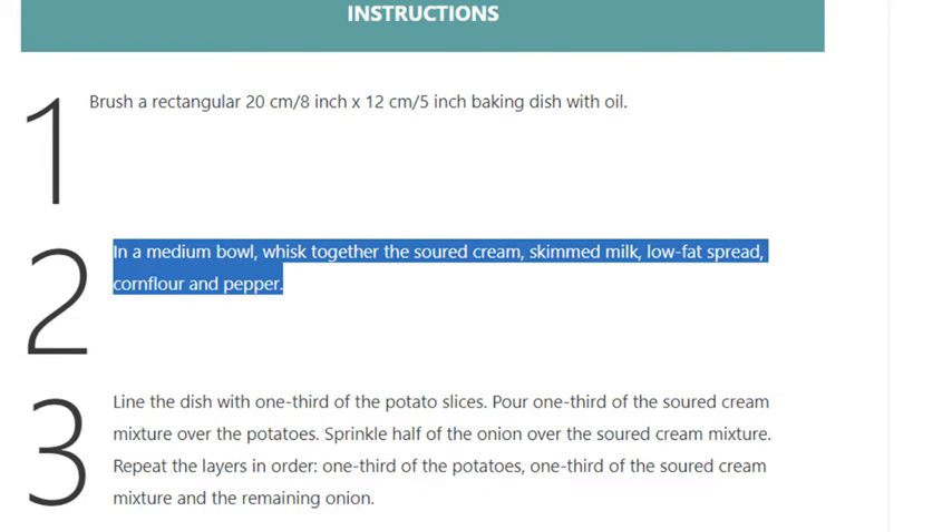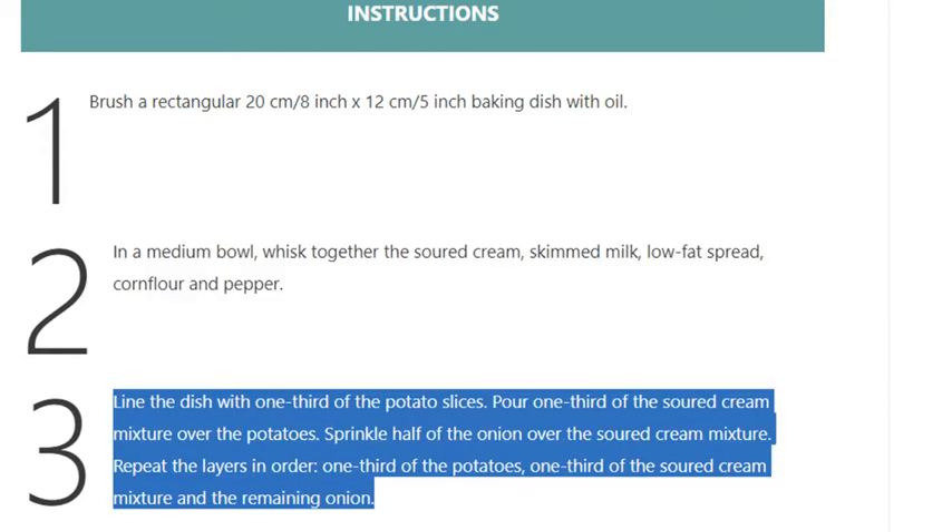Step 2 — in a medium bowl, whisk together the soured cream, skimmed milk, low-fat spread, cornflour, and pepper.